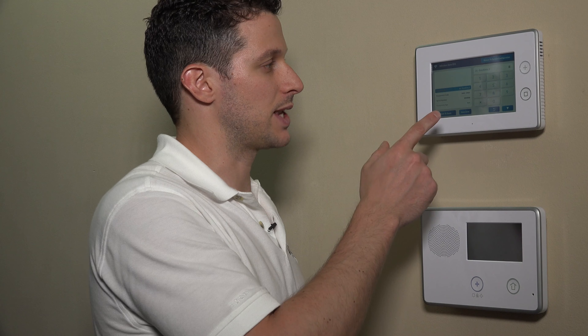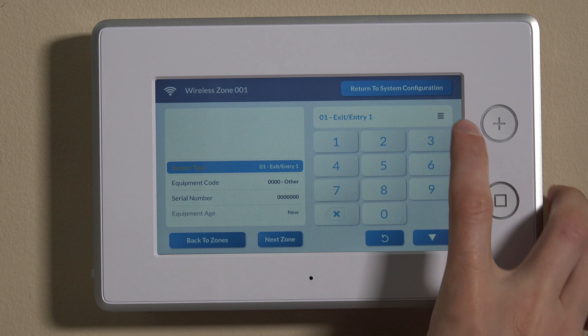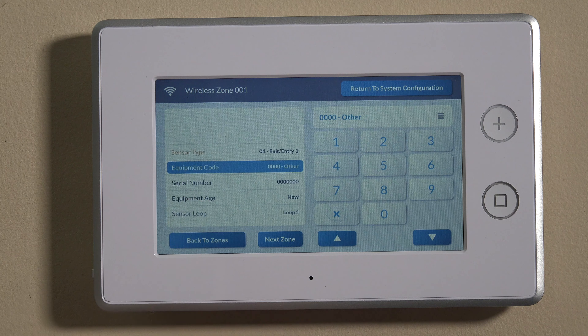Setting it to entry exit one will give you time as a user to enter the home and allow the entry delay period to expire before the alarm goes off. As well as on the way out, you'll have the exit delay period to leave the home and close the entry exit door before the alarm goes off. Those are set in the question-based programming, and we have another video on that. For today, we'll set entry exit one and then move down to the next selection, which is equipment code.